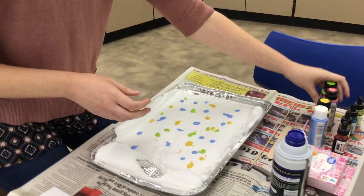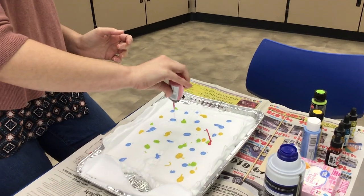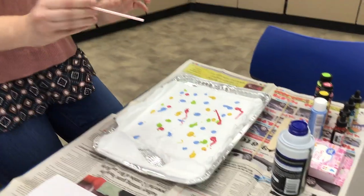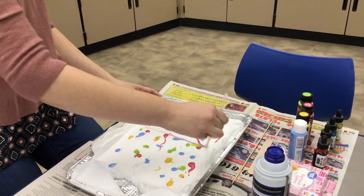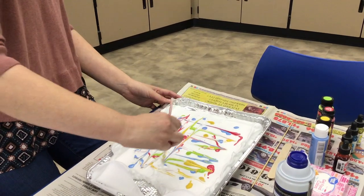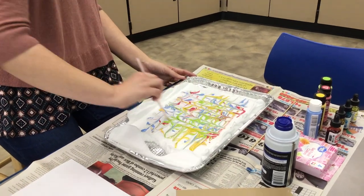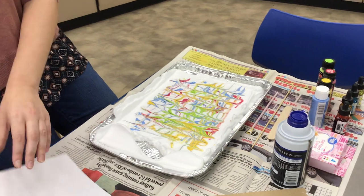I'll add just a little bit of this pinky red color. Then choose one of your tools — a popsicle stick, the skewer, or the straw. I'll use the straw and just drag it through the shaving cream so the paint starts to swirl together. I'm not going to stir it up, just drag it — you don't want to stir because that's when you get murky brown colors. We want to still see the beautiful colors you chose. Go back and forth, or a circular motion if you want, just make sure you don't mix it all the way up.